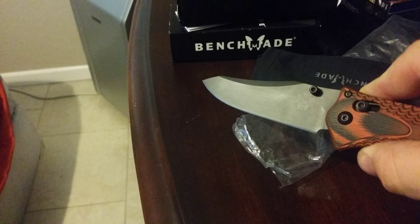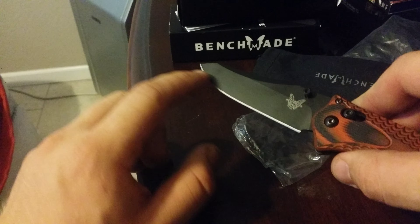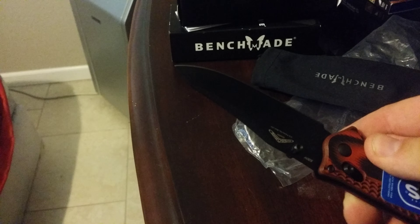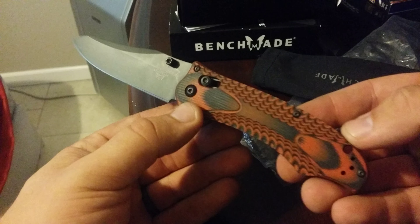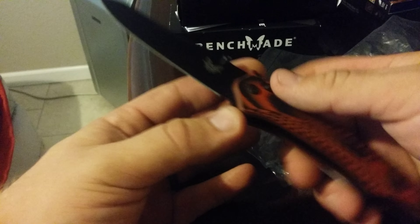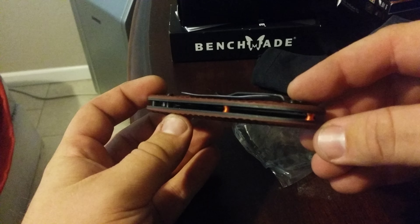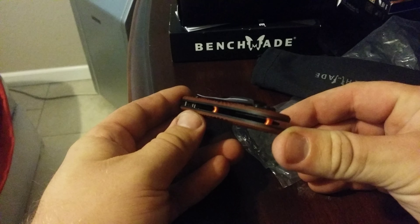Crazy awesome action. Crazy awesome blade shape. Nice long flat here with crazy belly — really nice clean finish. Osborne design. Nice G10, black and orange as you can see. Very high point. Look at the standoffs — nice bright orange standoffs.